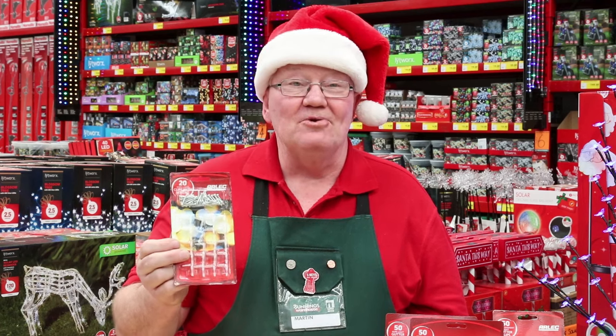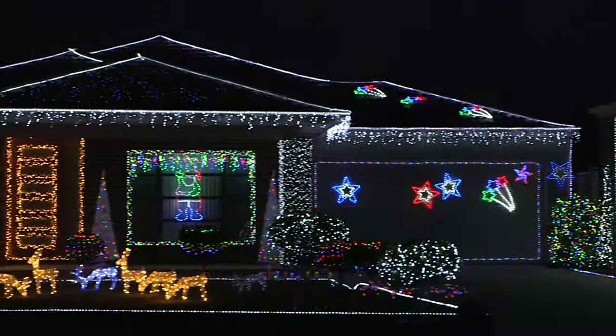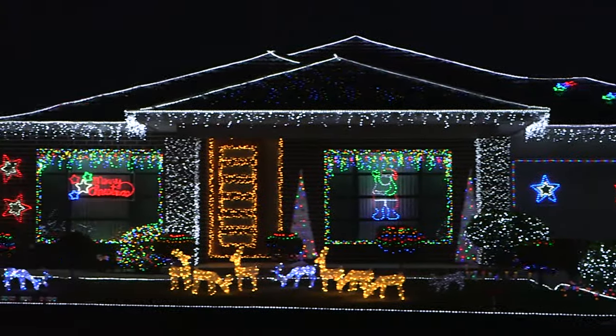If you want to hang rope lights along fences or around doorways, these clips make it really easy. They're flexible, so they work on different sized ropes and lights. You just screw them in place and they can be used any time of the year.